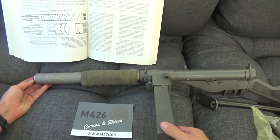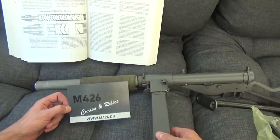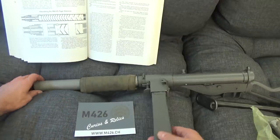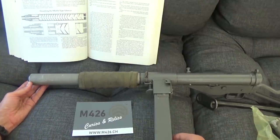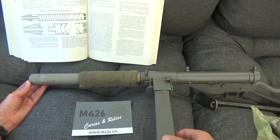Hello and welcome to Bloke on the Range. A slight difference from the normal format today because I'm working in an active shop — there are people, there'll be background noise, sorry. Now this particular piece here belongs to Matt, the owner of M426. This is personal property, NFS for the benefit of the YouTube bots.